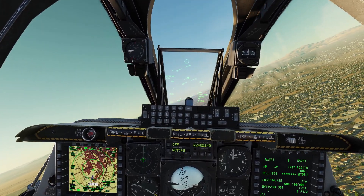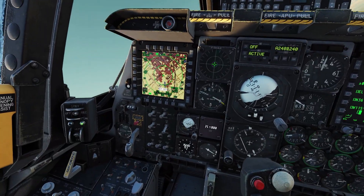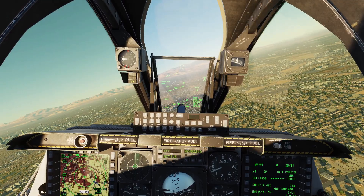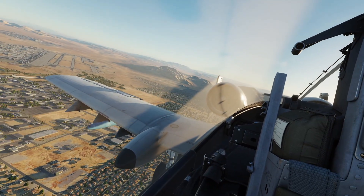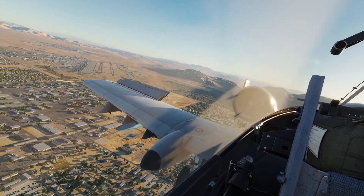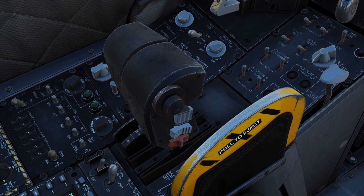Okay, let's go over landing now. Landing is pretty easy too. First, make sure you're under 250 knots and then you can lower the landing gear. If you need to help yourself slow down, you can use the speed brakes. The speed brakes are these things on the wings that open up like this. You can open and close the speed brakes using this switch on your throttle right here.